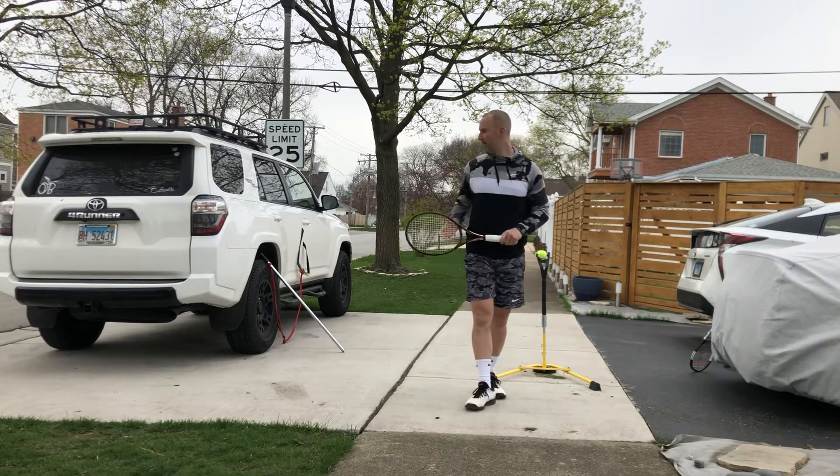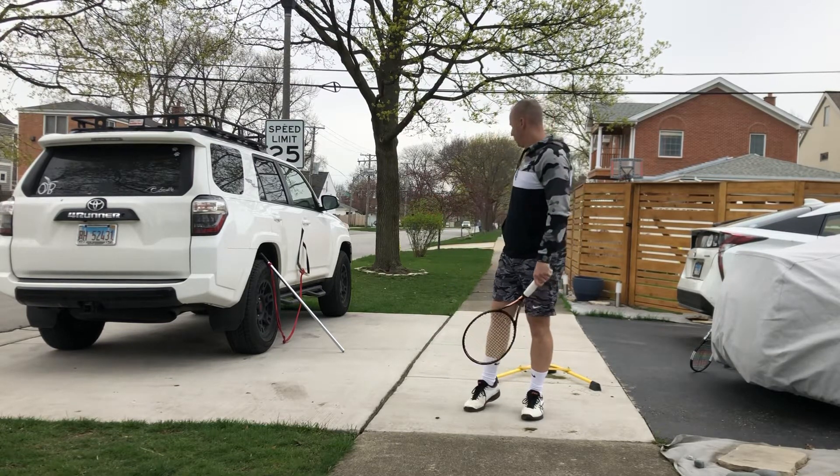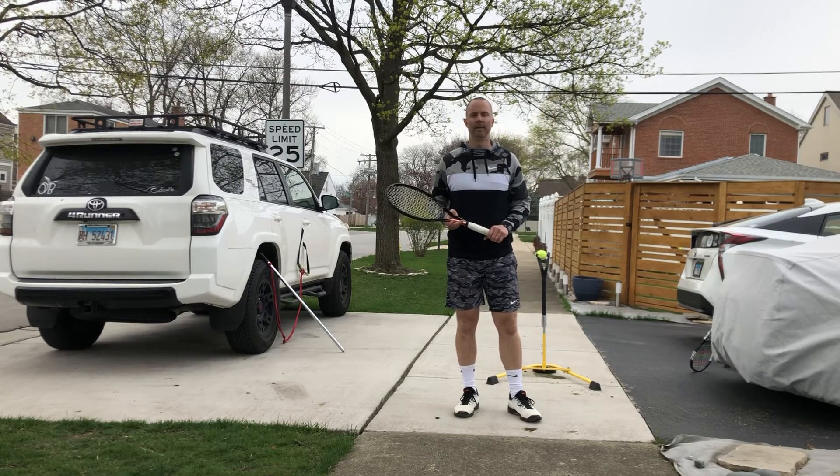Everyone, I hope this helps — utilizing the loop band training system and the I-Coach to help improve your tennis game. Again, this is Aaron Rusnak, the band man of tennis. Give it a try; I know it will help your game.